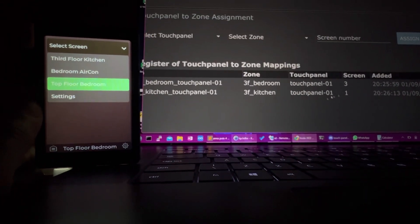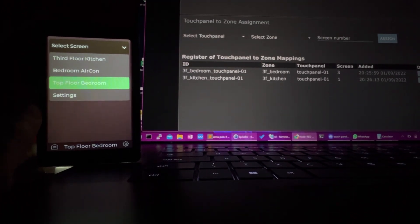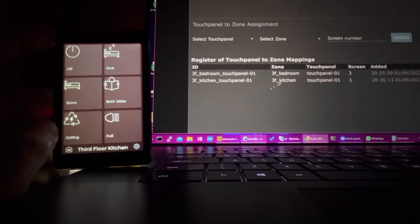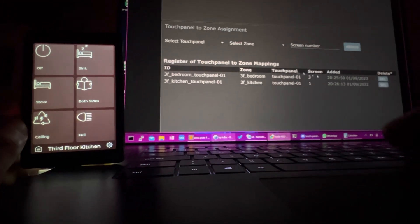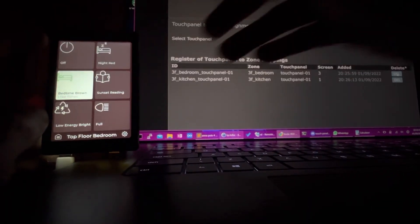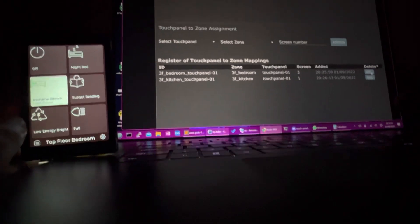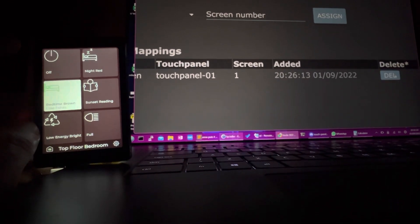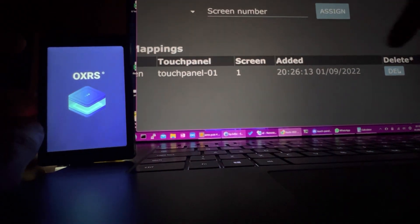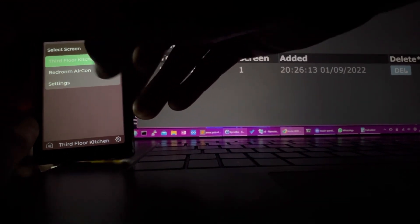If I were to remove one of these, it would automatically remove it from the touch panel. Let's get back into third floor kitchen. If I hit delete - let's delete screen three, which is this top floor bedroom - I hit delete here, and you'll see it updates the config and then reboots this. The config is re-downloaded at startup, and then as if by magic it's disappeared and we're only left with third floor kitchen.